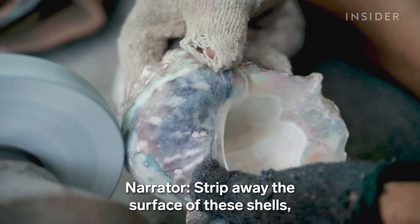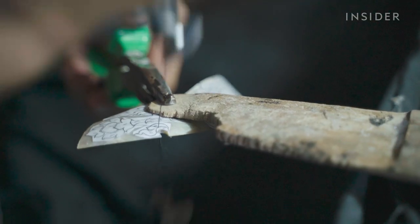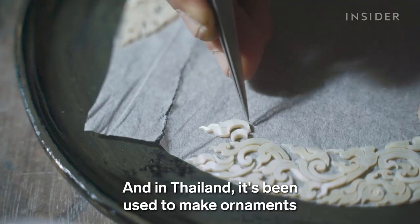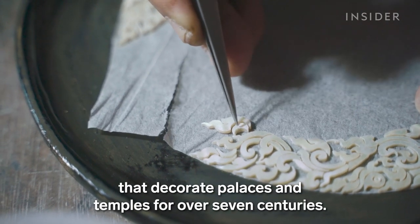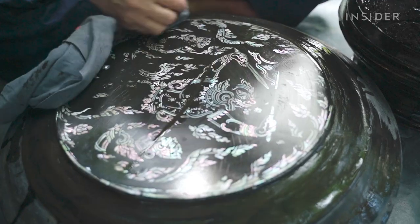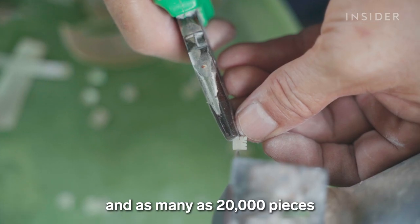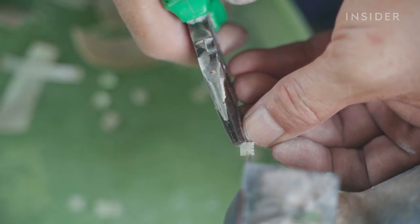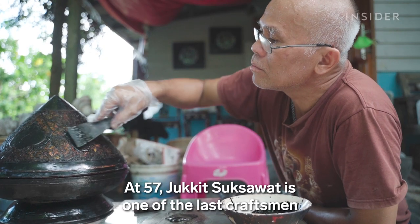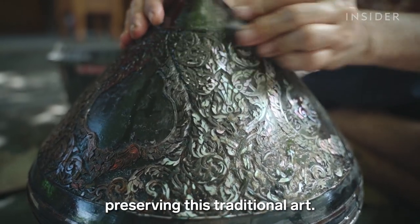Strip away the surface of these shells and you reveal a shiny layer called mother of pearl. In Thailand, it's been used to make ornaments that decorate palaces and temples for over seven centuries. It can take half a year and as many as 20,000 pieces to complete one inlay. At 57, Jakit Sukhsavad is one of the last craftsmen preserving this traditional art.